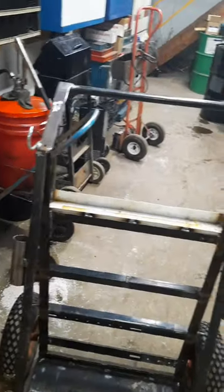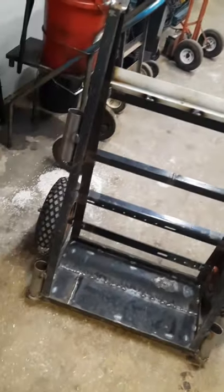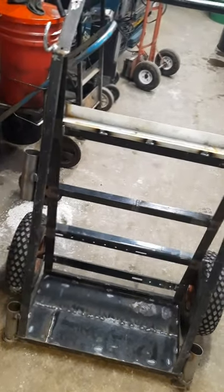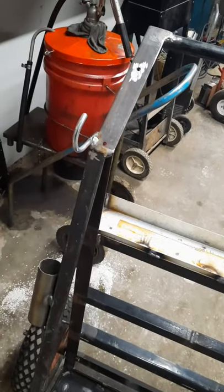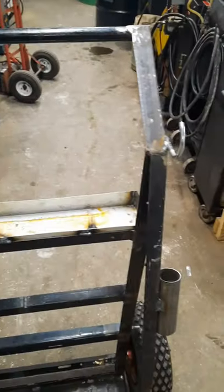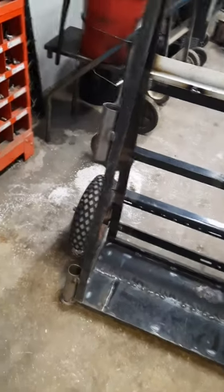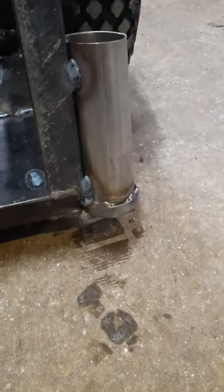Well, finally got the old torch card all zapped together. The framework is all old bed frame, and these hooks here for the hose are just pipe clamps. For my welding rods, that's just exhaust pipe, and on the bottom I've just got frost plugs welded onto the ends.